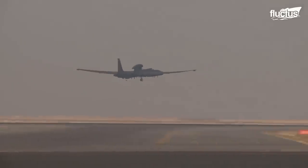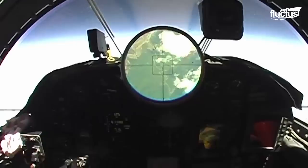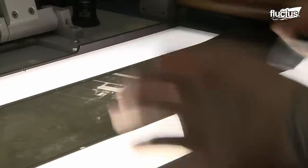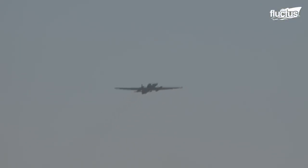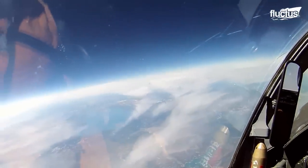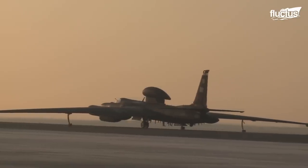The U-2 spy plane is capable of gathering surveillance and sending intelligence data back to the control room in real time. It can loiter at 70,000 feet over the area of operation for several hours. It's often described as a glider due to its flight characteristics.